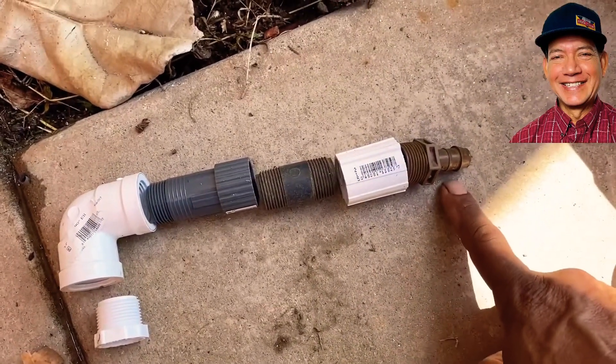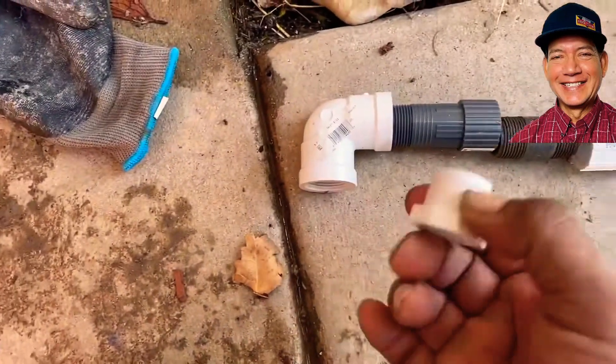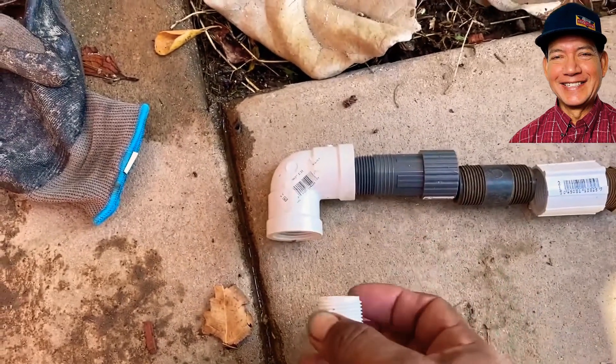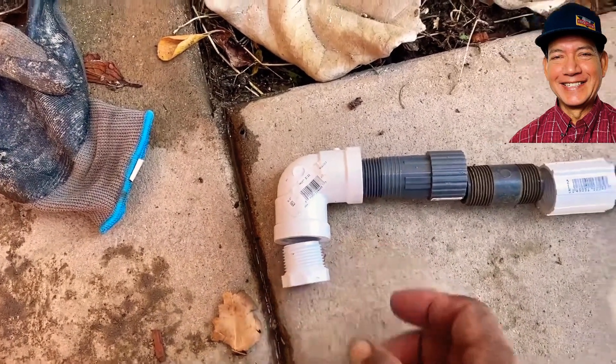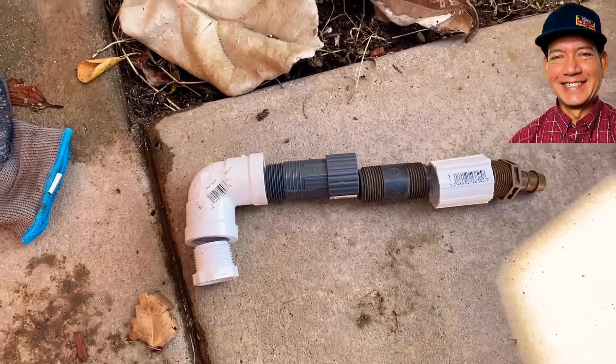This is where your drip line will start. You've got to have this bushing so you can connect to that half-inch riser that's on the ground right now, which is capped off. So I'm going to Teflon tape all this and then we're going to put it on.